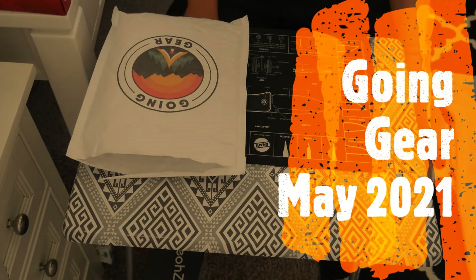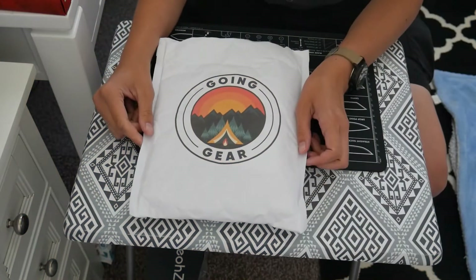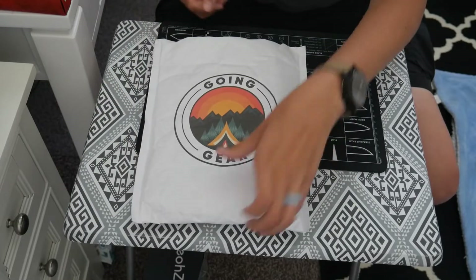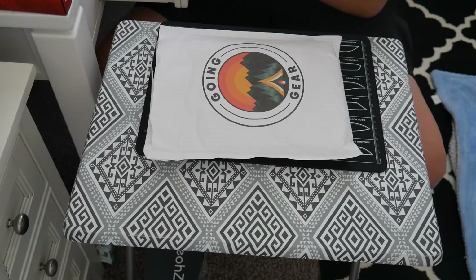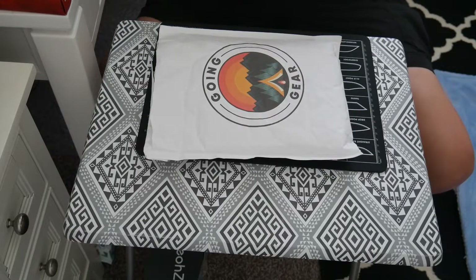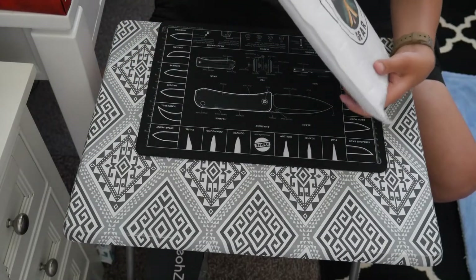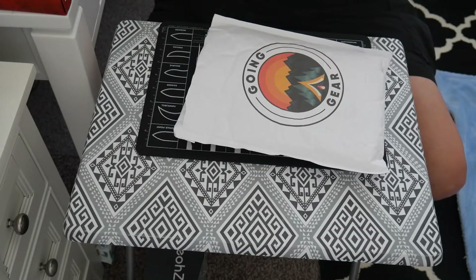Hey everyone, welcome back to Survival Addiction. Today we will be unbagging Going Gear for May 2021. I just got this in the mail today. Usually I get it earlier in the month but the last two have been a little bit later, so I'm not sure if they just had to wait until they got certain items. Let me pull the list out.